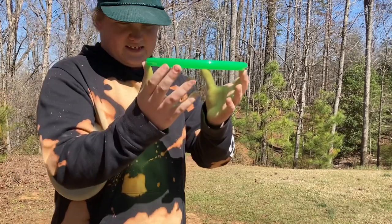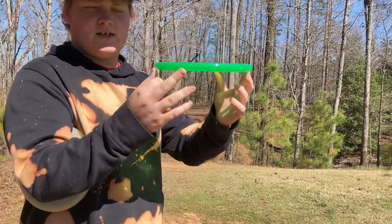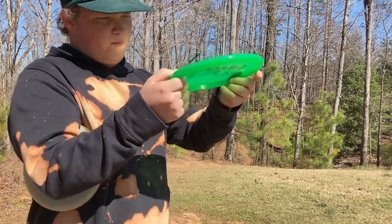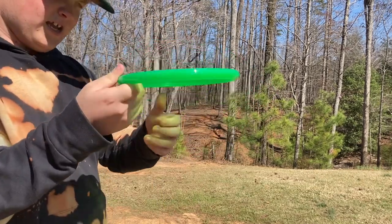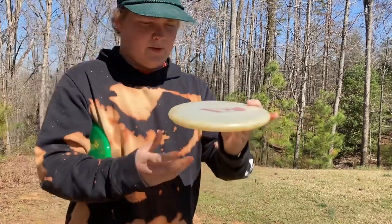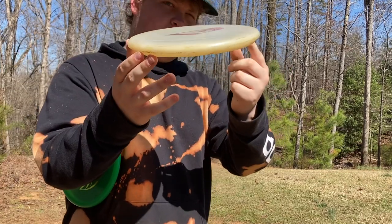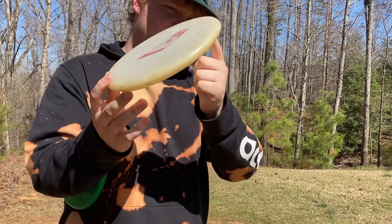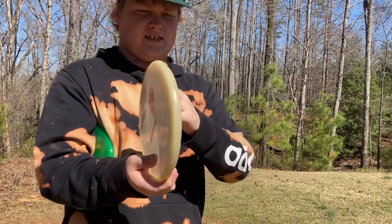The Zone is basically more flat — it has a blunt nose and a sharper kind of edge that can cut through the wind a little bit better than the Harp. This feels really good for forehand and backhand, in my opinion, for 250-foot shots. The Harp is basically the same — board flat — just a little bit different on the bottom. It has a blunt nose same as the Zone, but it has a bead, and it's not as sharp as the Zone.